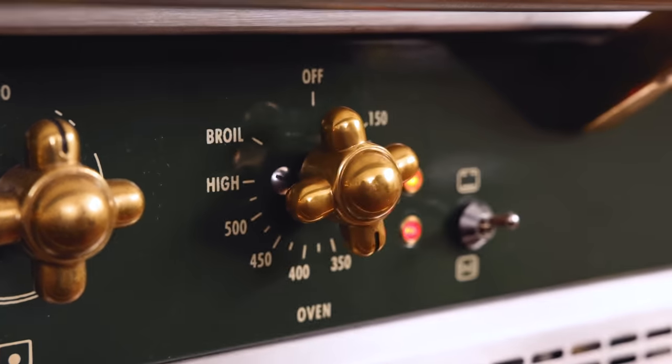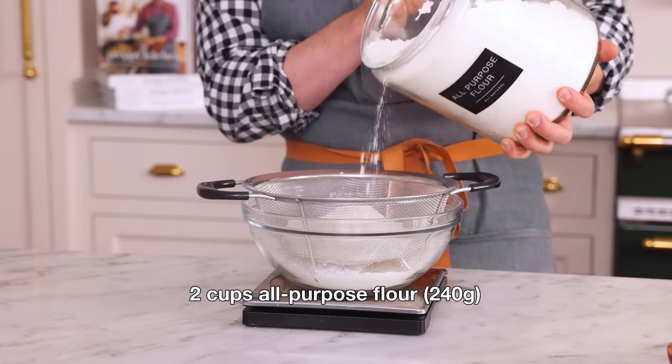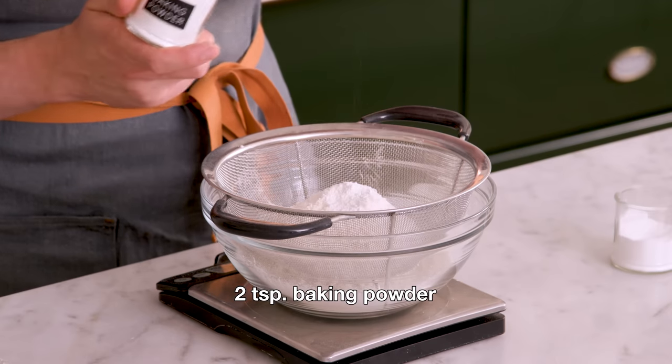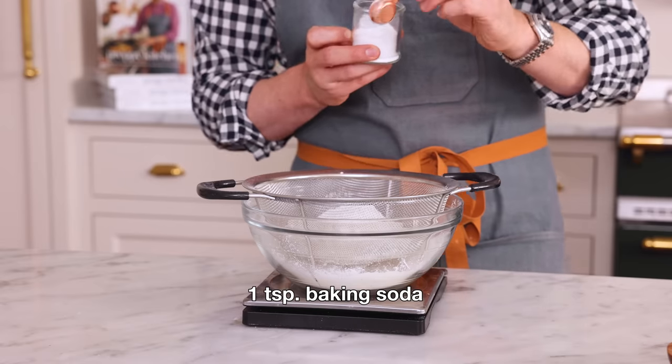First off, set your oven to 350. Now in a large bowl, I'm adding two cups or 240 grams of all-purpose flour. I also want two teaspoons of baking powder and one teaspoon of baking soda.